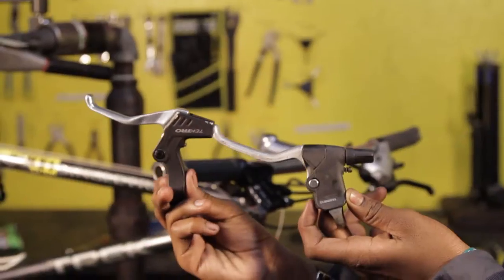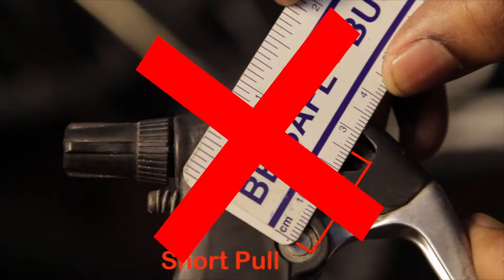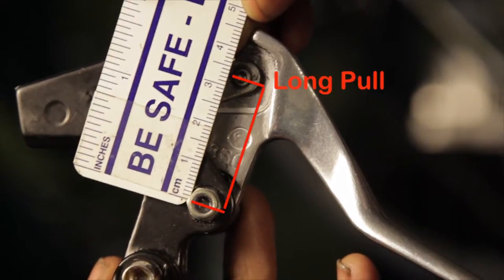Step 2: Check your brake levers. V-brakes require a long pole brake lever that is different from levers used with cantilever brakes. Make sure you have the correct levers.